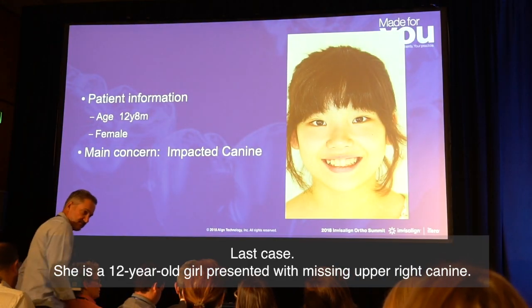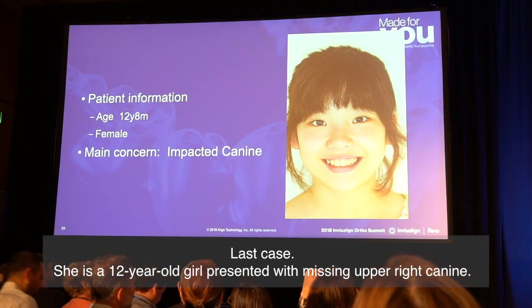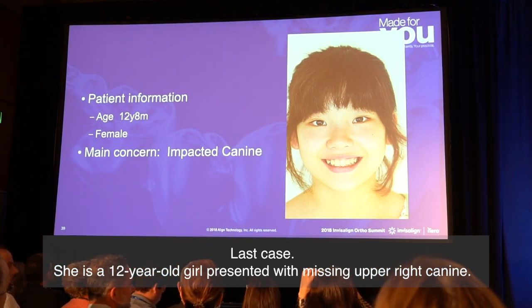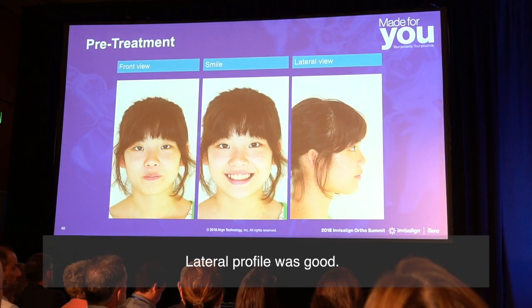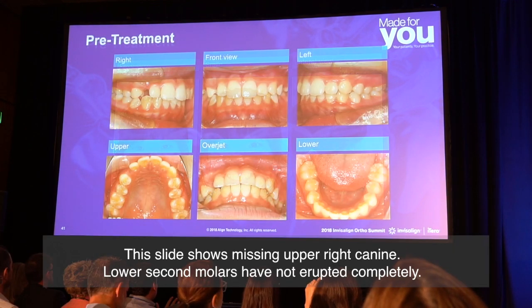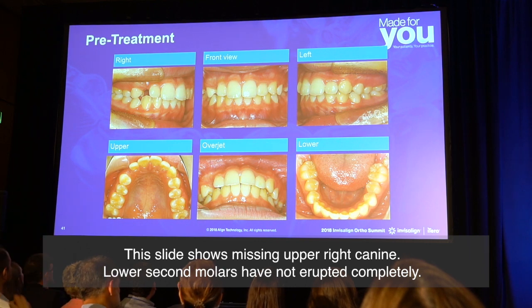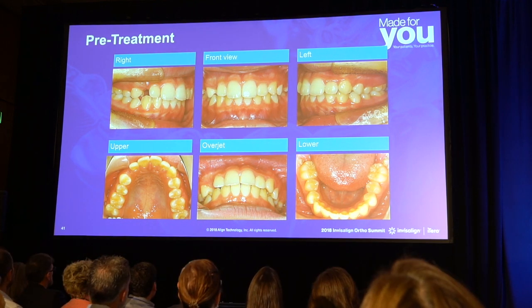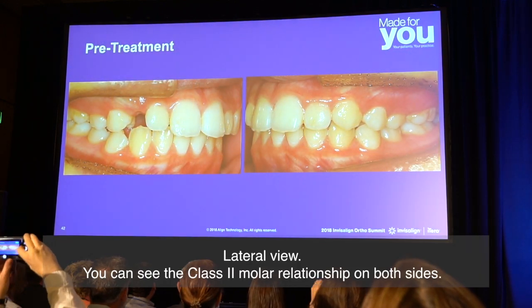The last case: she is a 12-year-old girl presented with a missing upper right canine. Lateral profile was good. This slide shows the missing upper right canine. Lower second molars have not erupted completely. Lateral view — you can see the class II molar relationship on both sides.